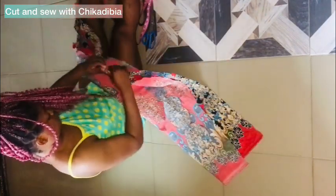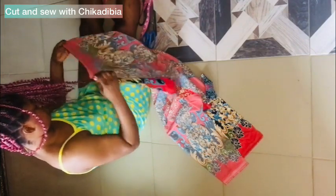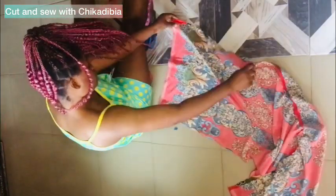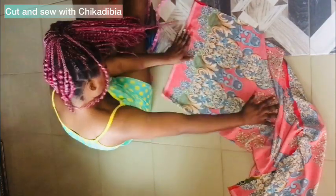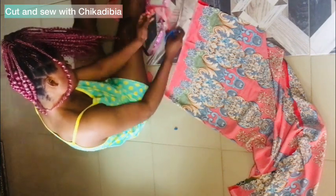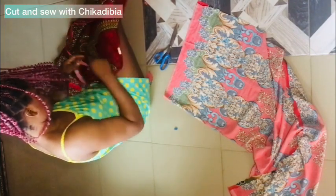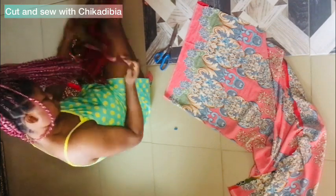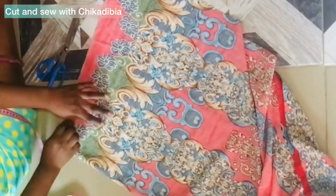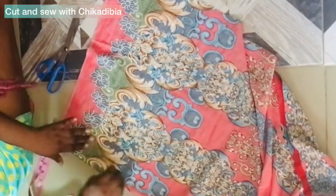The neck depth is going to be different from the back neck depth. I'm going to go down by 9.5 to 10 inches. But let's check the already-made one first — the neck depth is nine inches, about eight to nine inches. So I'm making 9.5 inches, then went in by 2.5 inches for the neck width, connected to the 9.5-inch point.